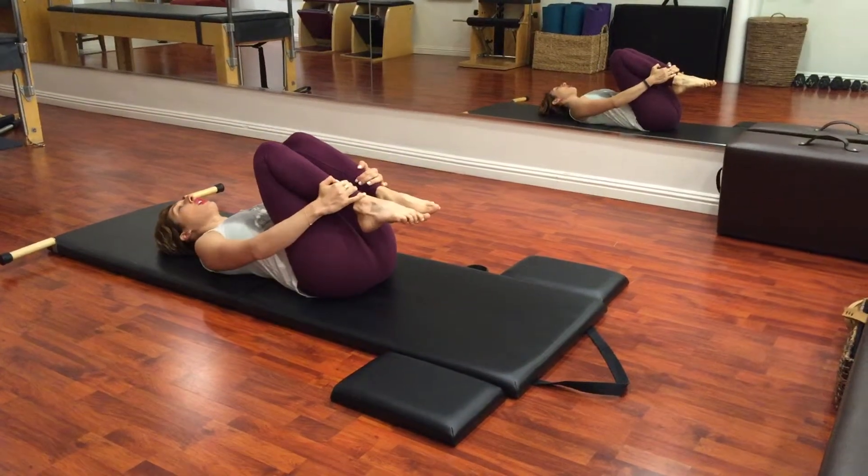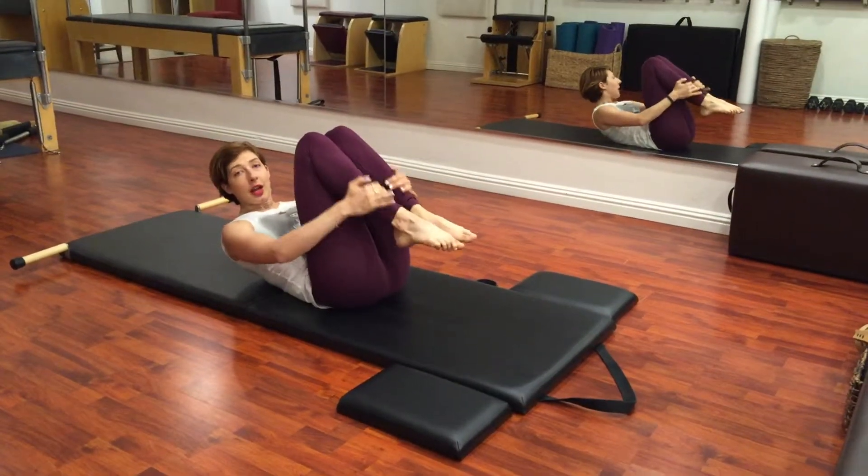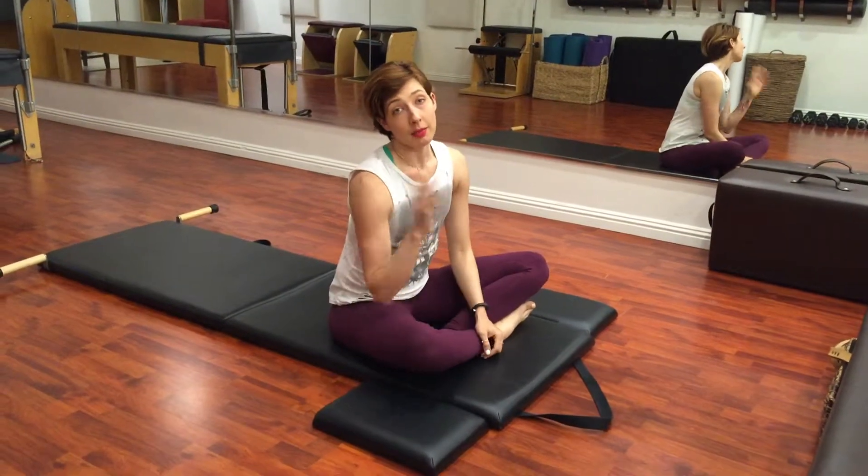That's for beginners. If you're more advanced, you'll keep it up for the next video — that'll be double leg stretch. If you'd like more of my videos on the mat, check them all out by subscribing below.